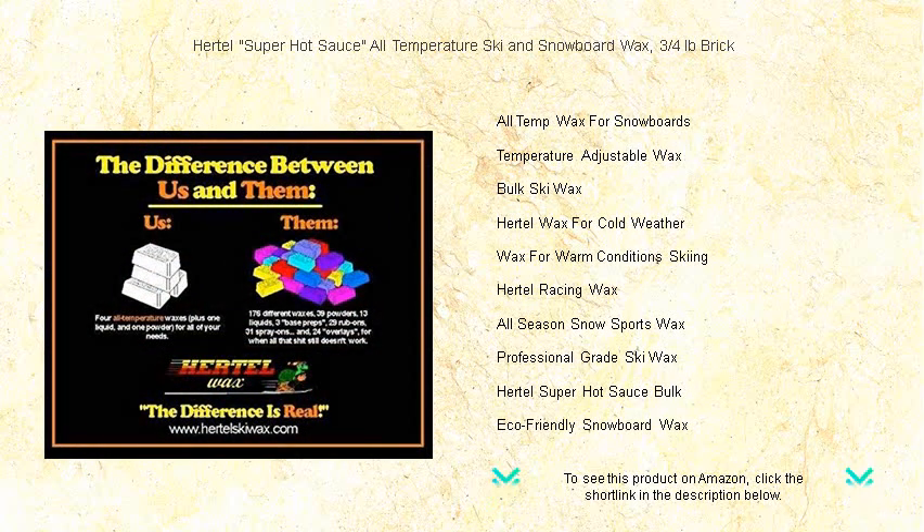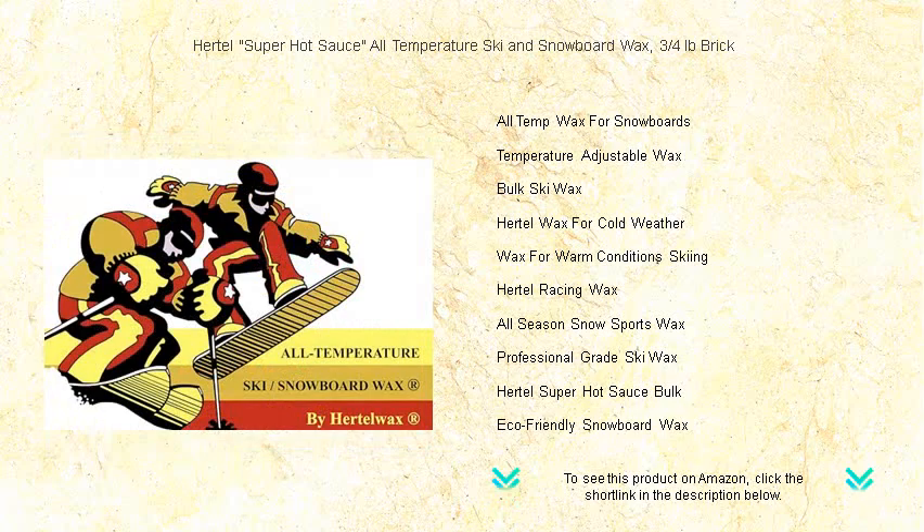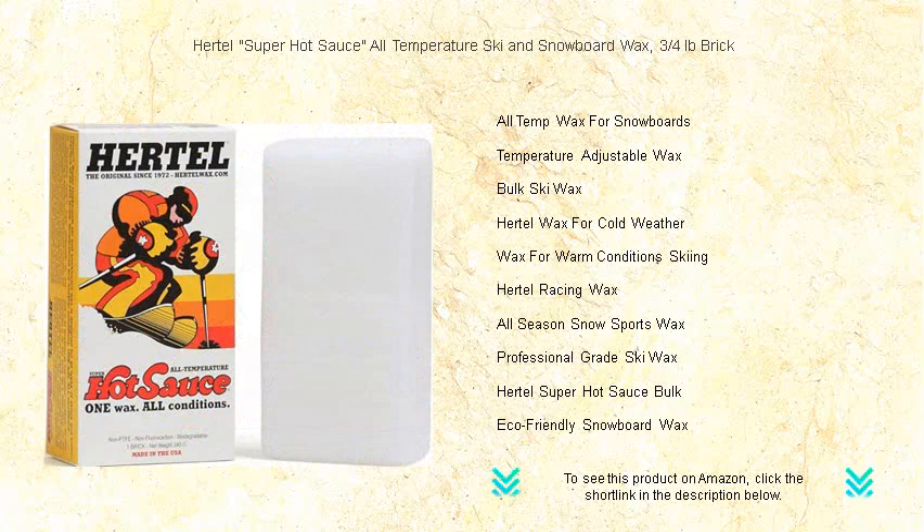It reduces friction, increases speed, and provides long-lasting durability for your gear. Easy to apply and incredibly efficient, this wax is crafted for both the casual rider and the hardcore snow sport addict. Say goodbye to switching waxes with the weather.